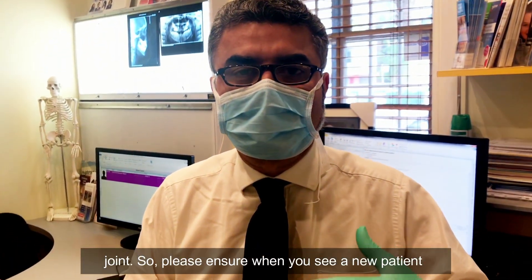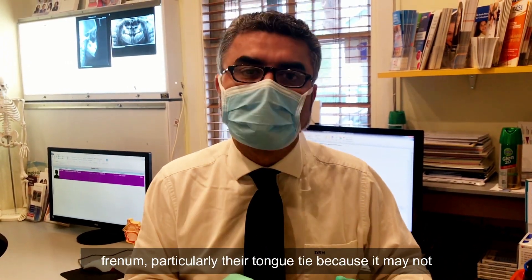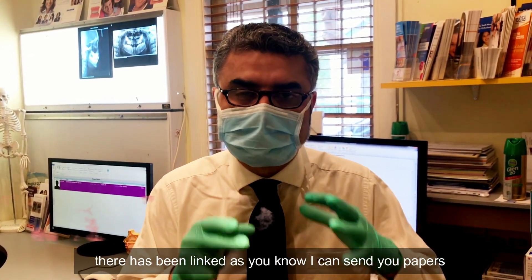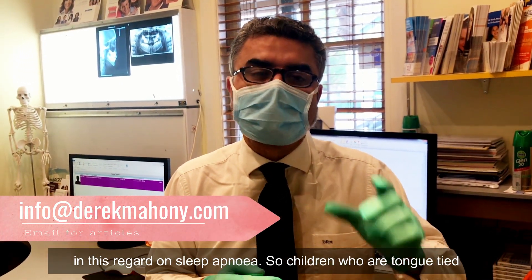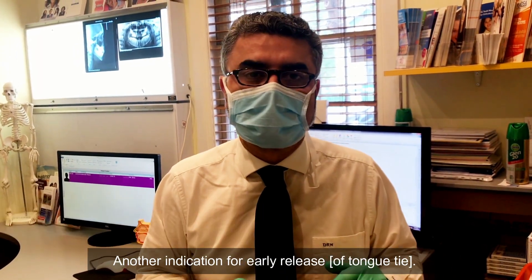Please ensure when you see a new patient for an examination for their teeth, you also assess their frenum, particularly their tongue tie, because it may not affect speech but it will affect dental development. It has been linked — and I can send you papers in this regard — to sleep apnea. Children who are tongue-tied have more chance of obstructive sleep apnea as they get older. That's another indication for early release.